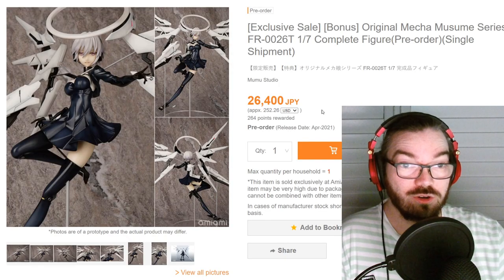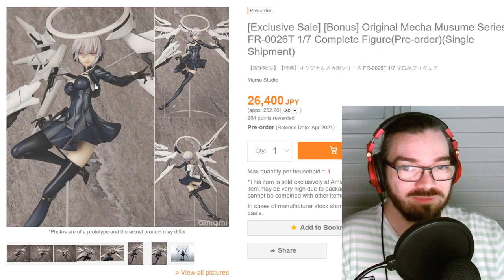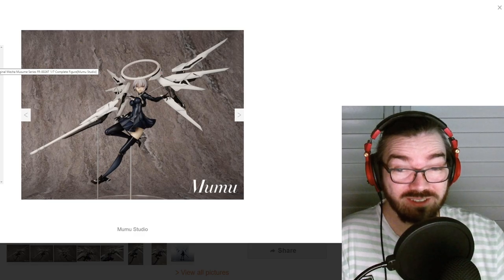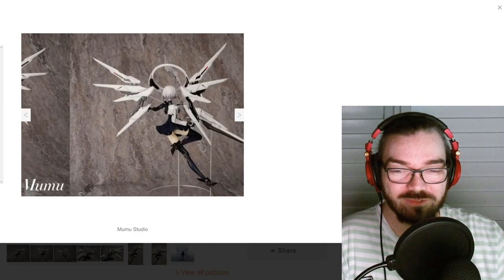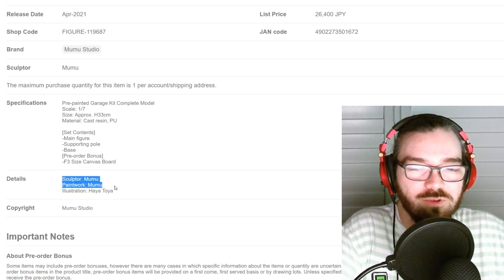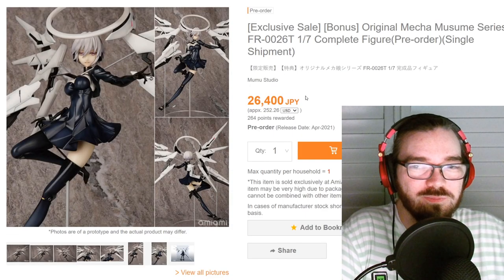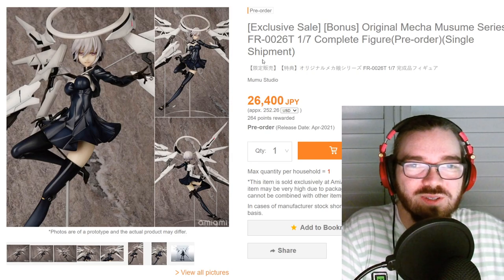Here is an original mecha musume girl thing. It kind of looks very NieR: Automata, and at the same time kind of super generic. Oh — it's a pre-painted garage kit, which is very interesting. It says sculptor and paintwork both by Mumu, so I assume this is by one person. This is kind of interesting.